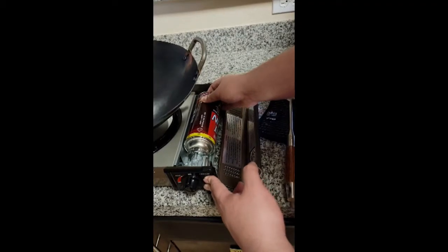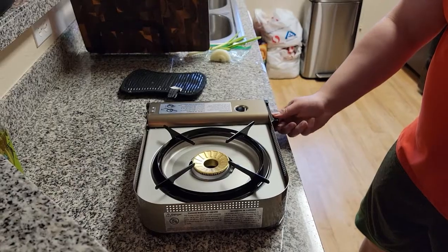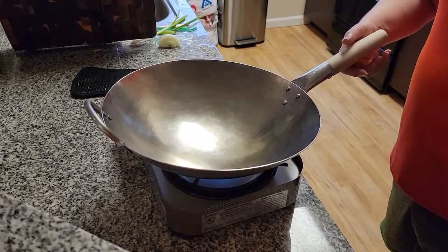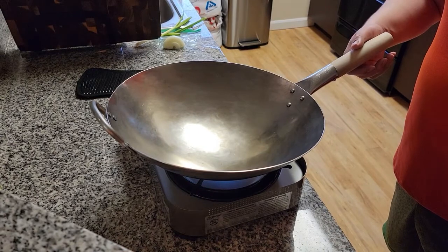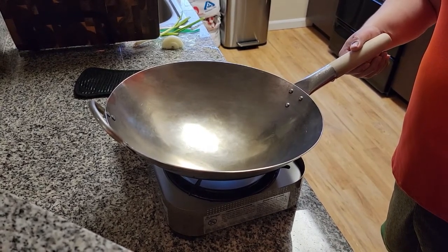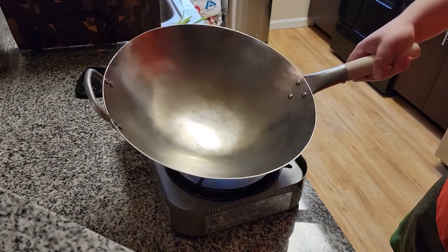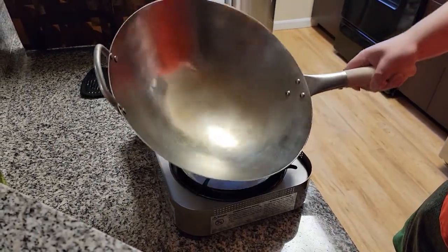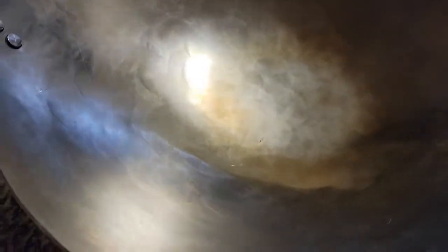Plug in your gas to your burner and crank that puppy to full blast. Set your wok on top of the burner and leave it there. If you start to see a color change, you know it's working. It should be blue to bluish black in color. Let's call this process bluing the steel. And it will start to form right around where the flame touches the wok.